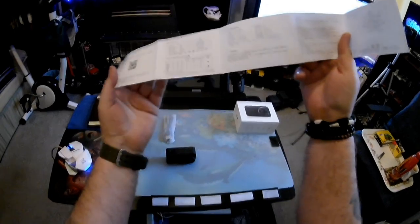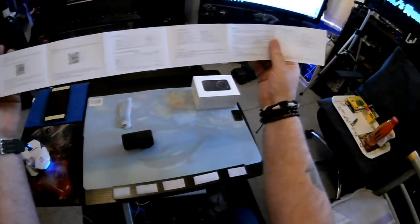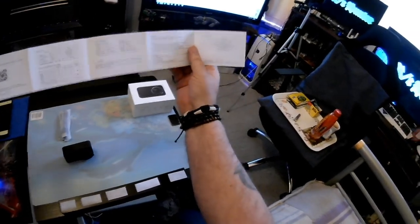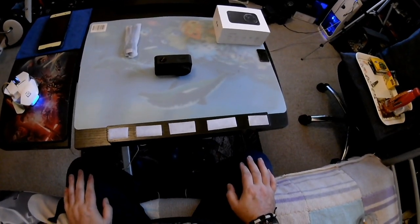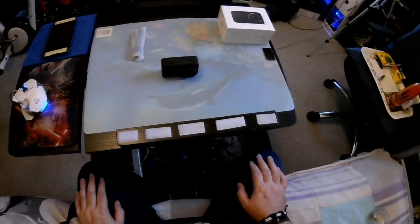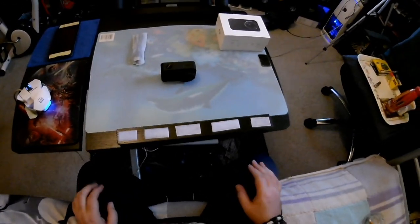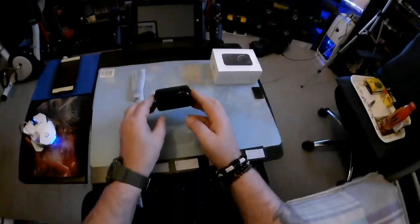It's absolutely no good at all. I just cannot understand why they haven't put any English at all on this. It's a pretty decent camera considering the price range — it's not a GoPro by any means.